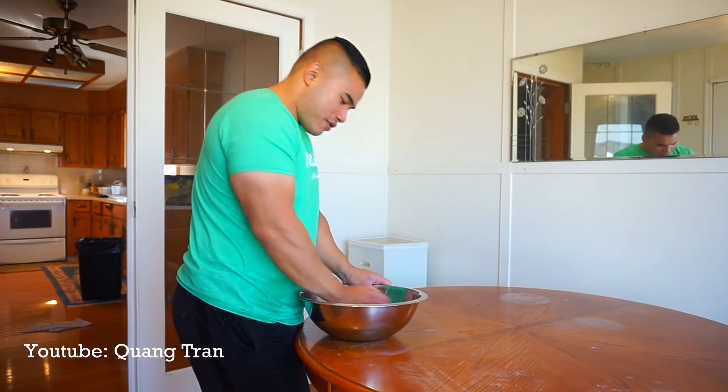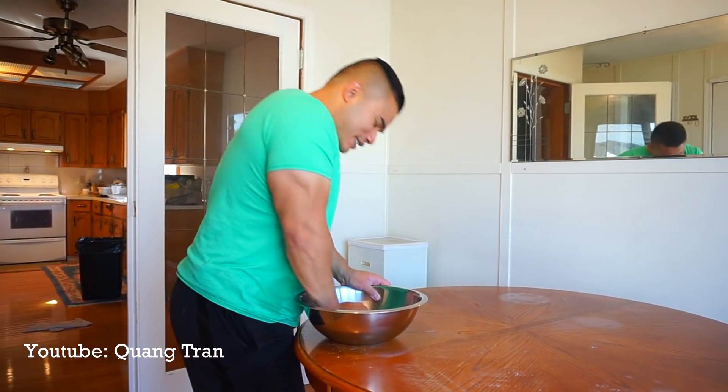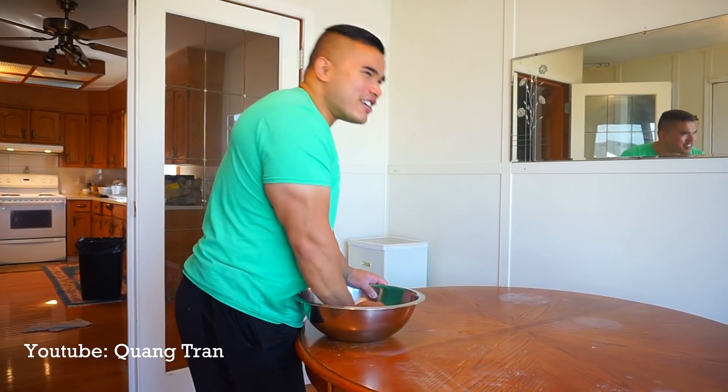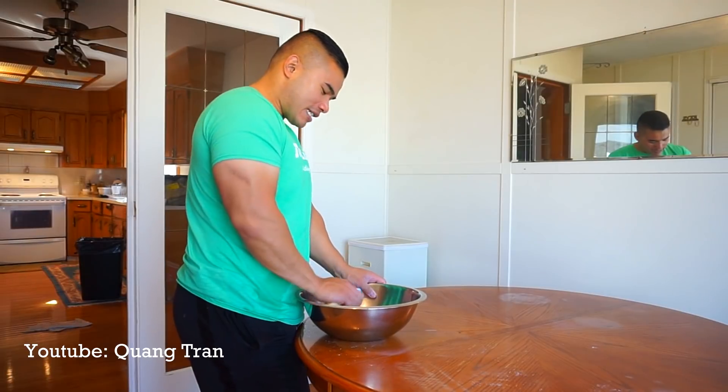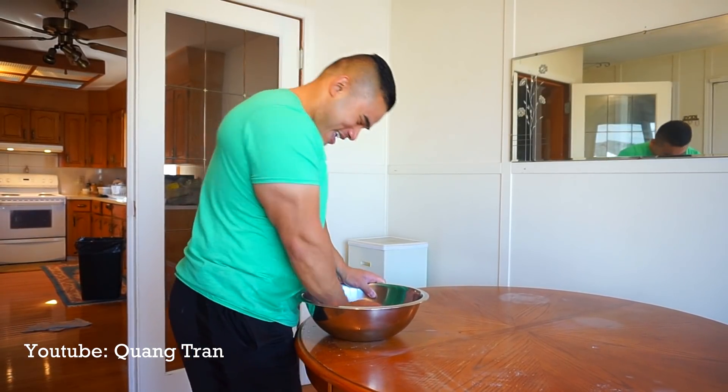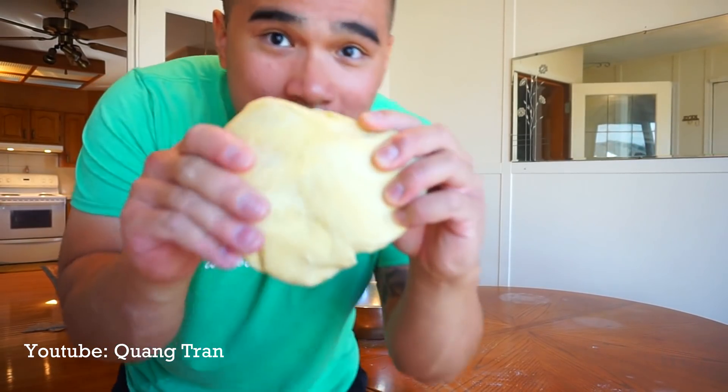This table has been through a lot. If this table breaks while in the process of making pasta, this pasta will go down in history of being the best pasta you will ever put in your mouth. I promise you. Once you've got this nice and smooth like this, time to throw it in the fridge to rest.